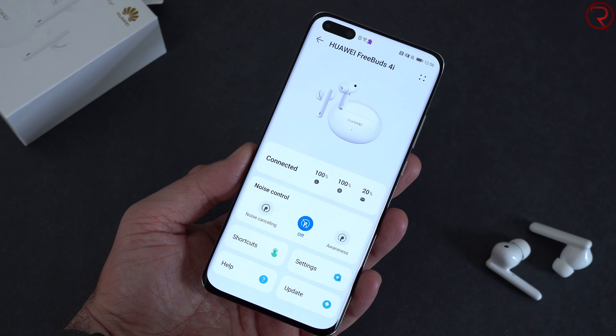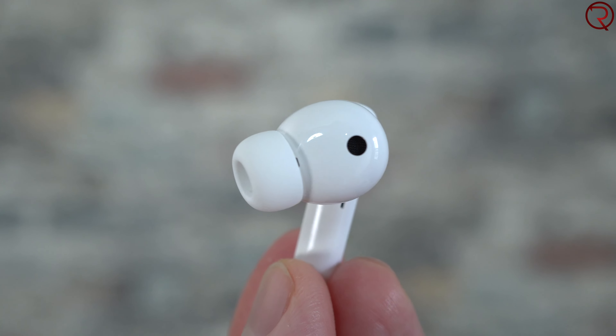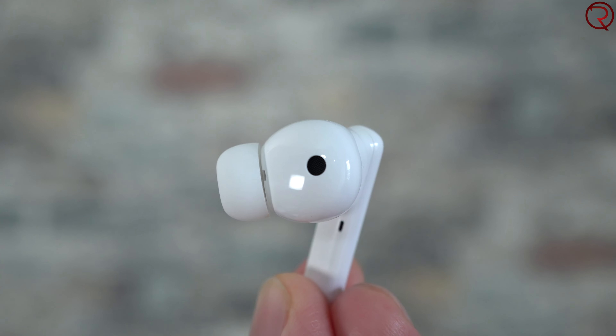The ear tips pre-installed are the medium size. The box also includes small and large tip packages. The medium tips fit my ears perfectly — the seal is extremely good, almost like having noise cancellation on just from the fit alone. Personally I can keep these in for about three hours before needing a break, which is typical for most earbuds. I've also done some light activities and these haven't fallen out of my ears.